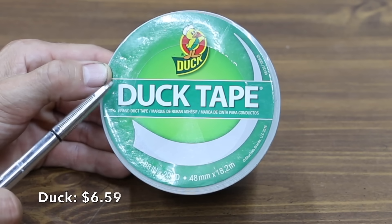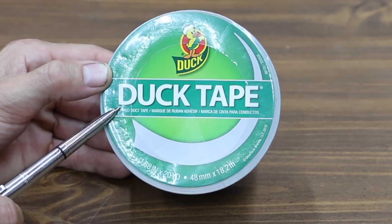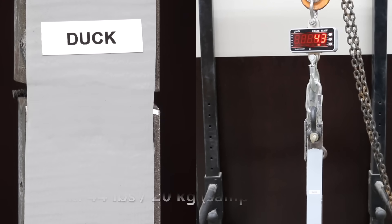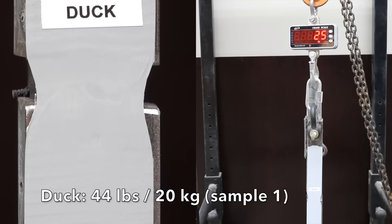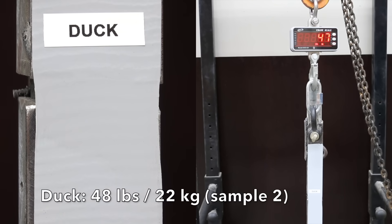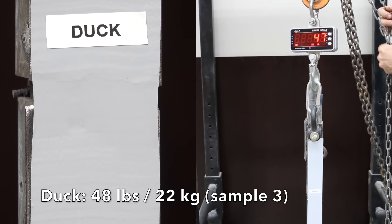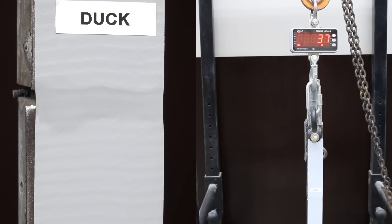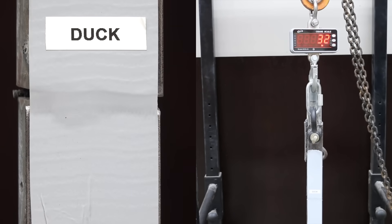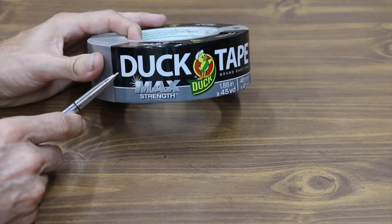Costing $6.59, we'll be testing the Duck brand duct tape to see how well it performs against other brands that have much more marketing hype. Duck brand took 44 pounds of pulling force to snap the tape on the first of five samples. The second sample took 48 pounds, the third stayed the same at 48, the fourth was down one pound to 47, and the fifth was down slightly to 44. Very consistent results, all between 44 and 48 pounds.